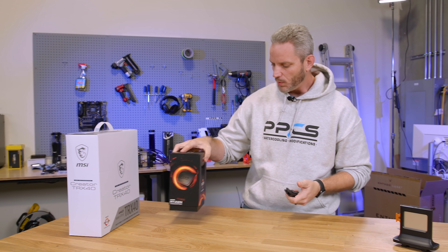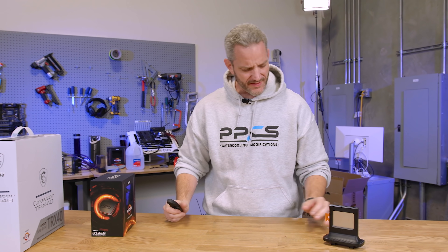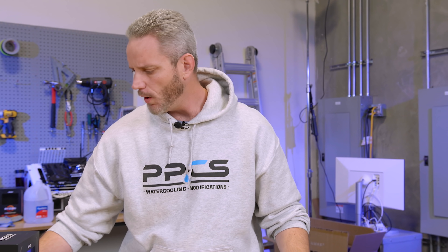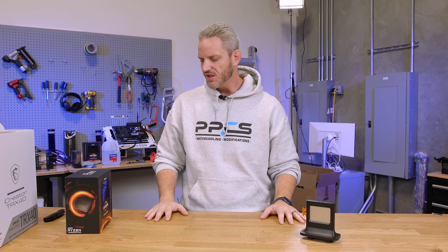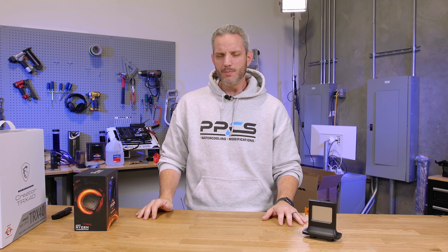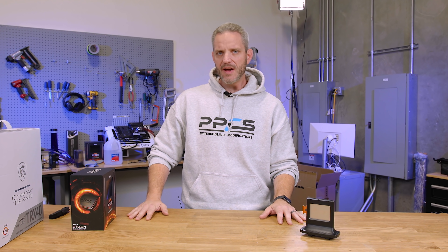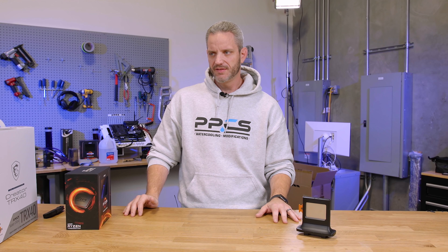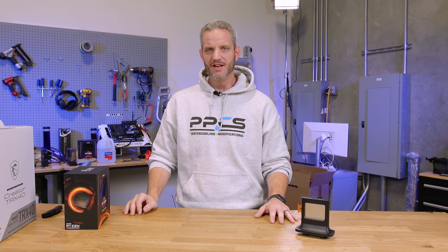What's up guys, Jay's Two Cents here. Today, with all the popularity of Ryzen Threadripper, I think a lot of people are going to be buying this processor. I wanted to go over a few tips and tricks — things to keep in mind when building a Threadripper system, because it's quite a bit different than your standard conventional CPU installation. Today I want to go through some of the basics for the first-time Threadripper builder, because like I've said, it's different.